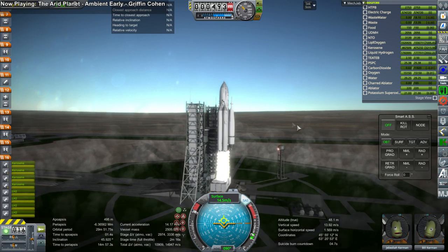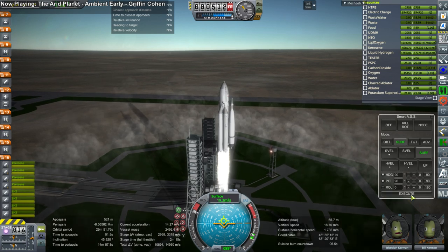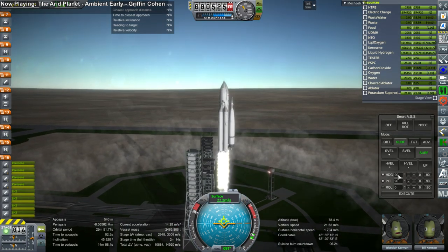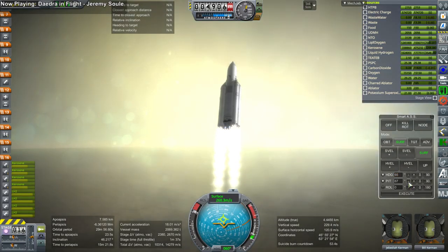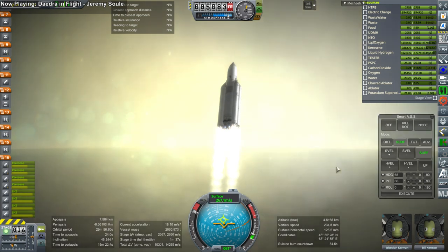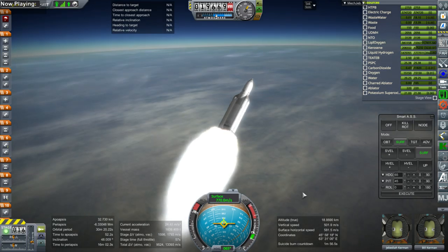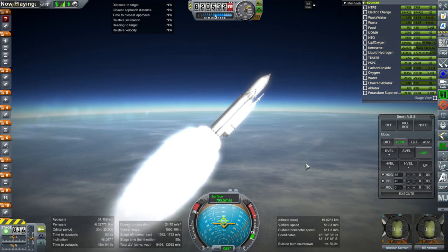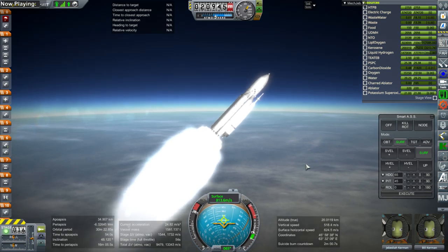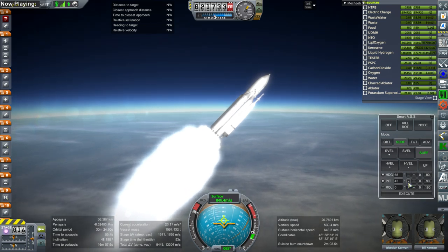Essentially what you have on the Energia stack is the top cone, which is the protective shield on top of the liquid oxygen tank, then the liquid oxygen tank, then the hydrogen tank. At the bottom of the core you have the four RD-0120 engines, which are the equivalent of the Space Shuttle main engines. Then there are four boosters — the Zenit boosters — with RD-170s at the bottom. Altogether this provides more thrust on liftoff than the Saturn V, and all of its engines are more efficient.